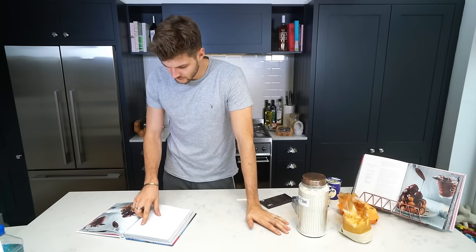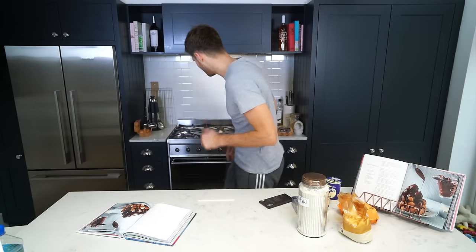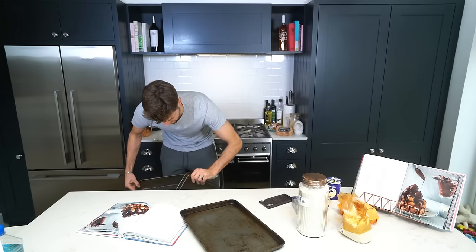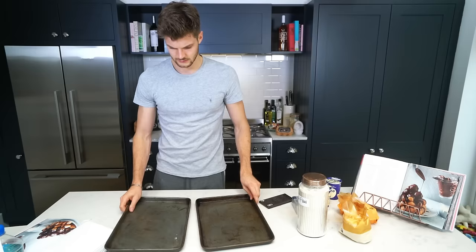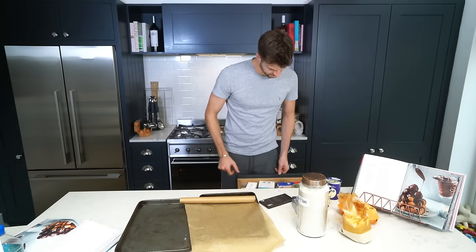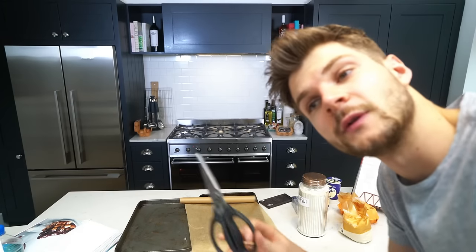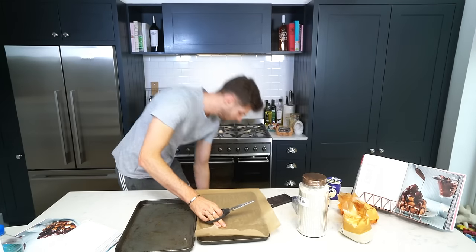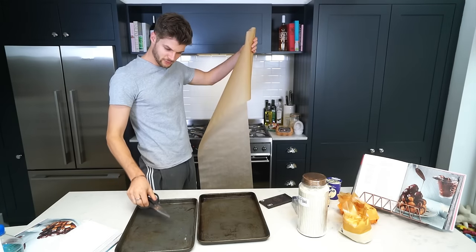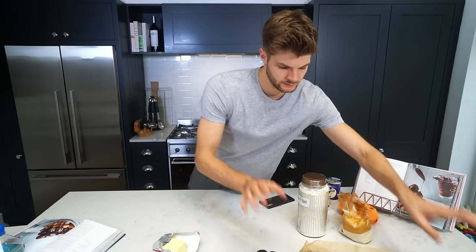Step one: preheat the oven to 190. Line two baking trays with greaseproof paper and set aside. I can do that. I've got scissors in this drawer down here but I can't actually get to this drawer because my tripod's in the way. Something's sticky. They weren't in that drawer, they're in this one. Oh no, I've dropped the paper! It's going wrong already. Trays done.